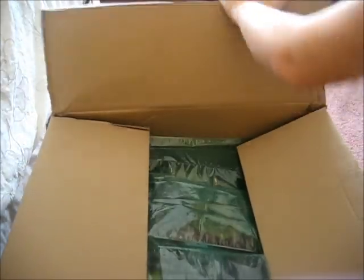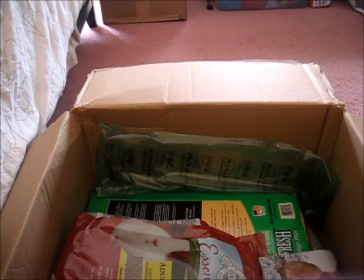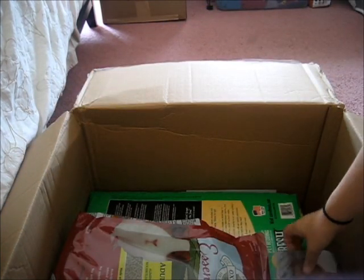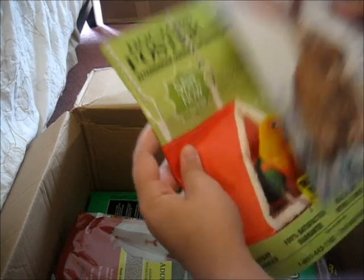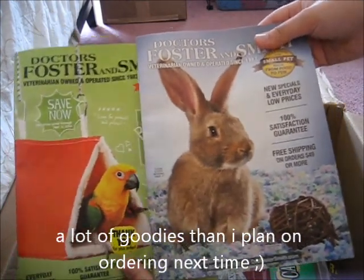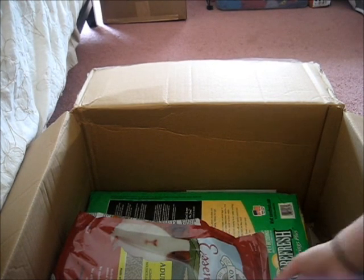Opening the box, there's some really nice packaging — a tube of air bubble wrap. There's an empty bag and a couple of Dr. Foster and Smith catalogs, including a 'Save Now' mailer. I'll put a caption on screen if I read them and find anything useful.